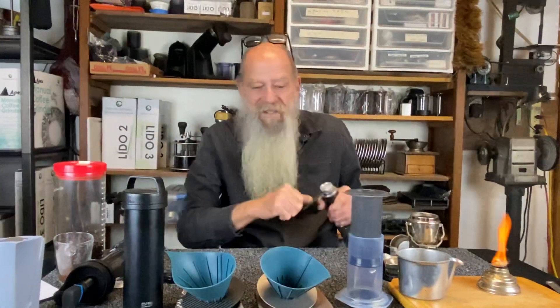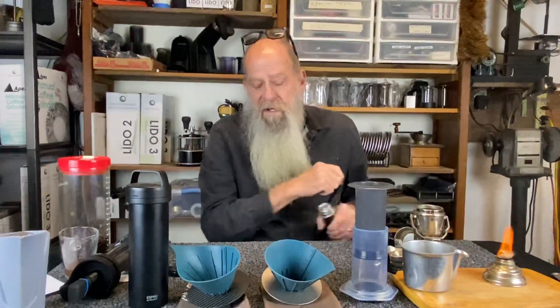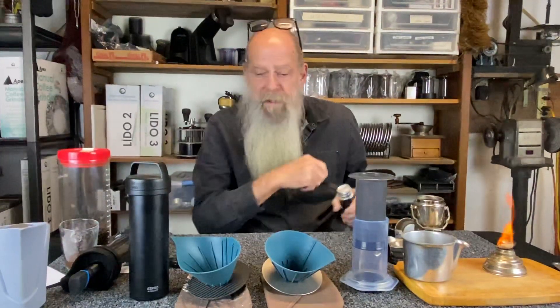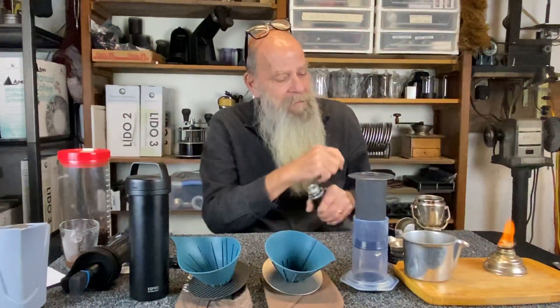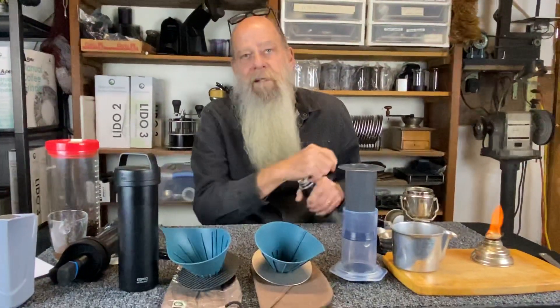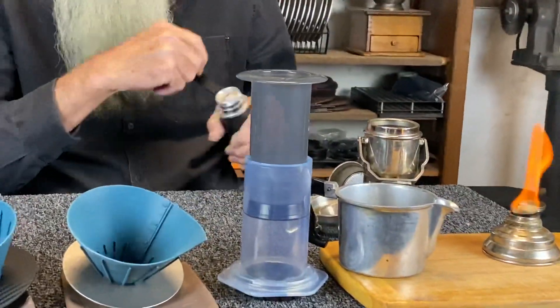There are various devices that are pretty convenient to use when you're doing your travel coffee. As you can see, we've got an AeroPress, we've got drippers, we've got a travel French press, a Pico pitcher. And what I'm going to show you is the Stella Mocha Pot — it's an Italian vintage device for making espresso.